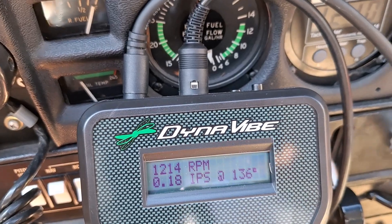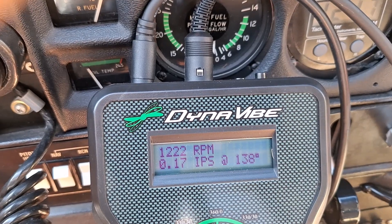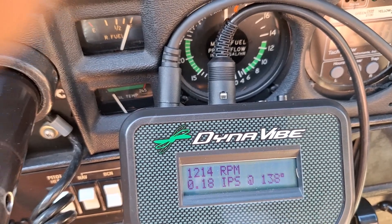I'll try and grab hold of the camera and rev it up at the same time, because this one doesn't save it. You have to watch it as it's revving up to see what's happening. So I'm going to rev it up to 2500 RPM.